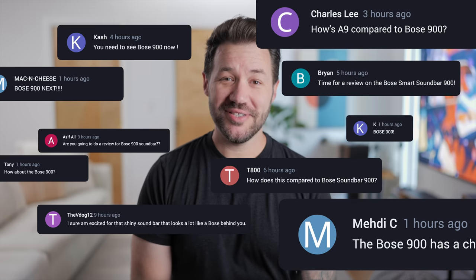Hit that like button and subscribe and let's review the Bose 900 soundbar.